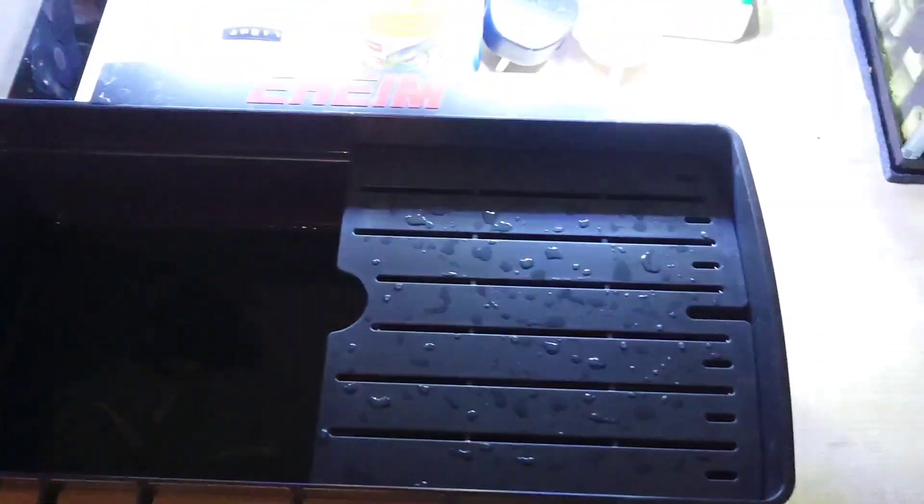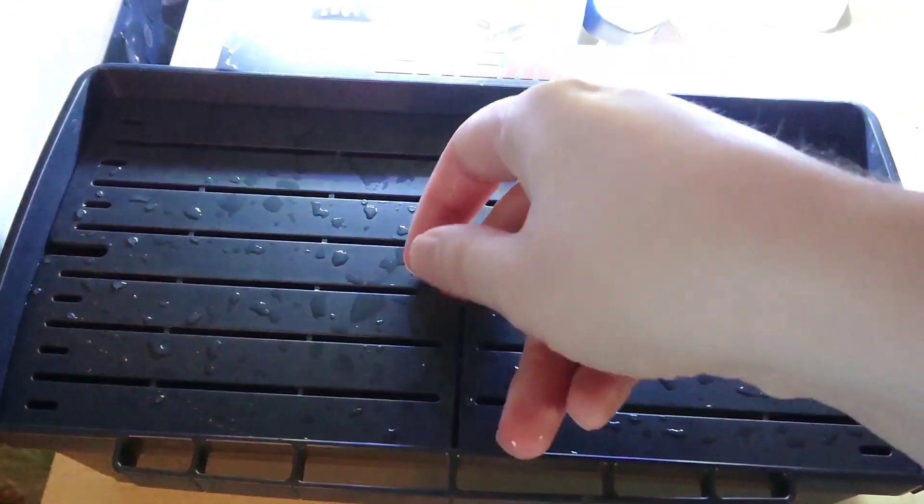Here I have some guppies, which are a typical beginner fish — they're very hardy when it comes to water conditions. Then I'm going to put the lid on so they can't jump out.